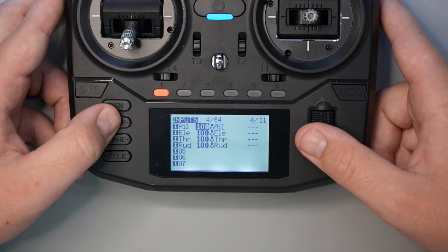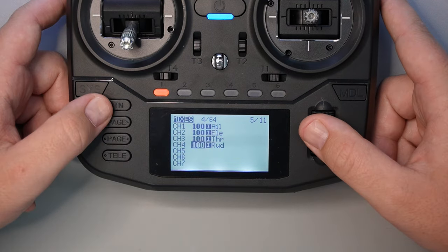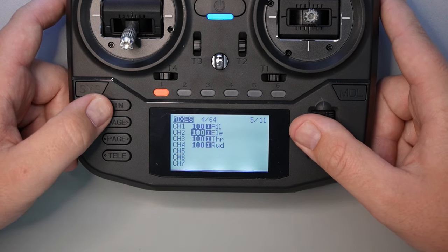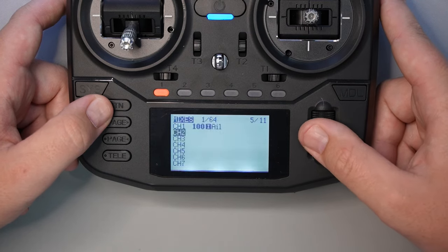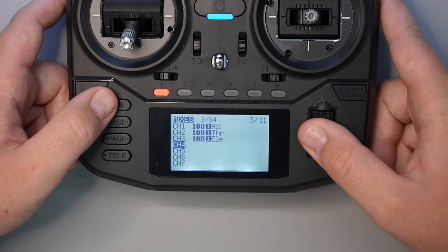There's one more important page to set up your radio correctly — we're going to head over to the mixes page. The default channel map that comes on the Boxer is AETR, and this needs to correspond to the channel map in Betaflight. In most cases you should probably leave it, but if you use a different channel map in Betaflight, now's your chance to change that.